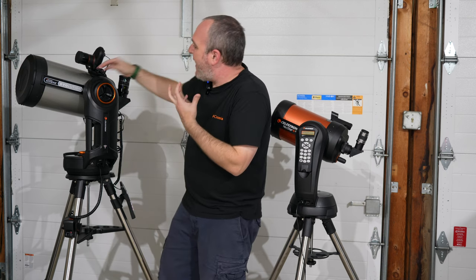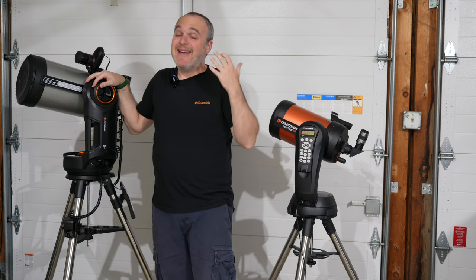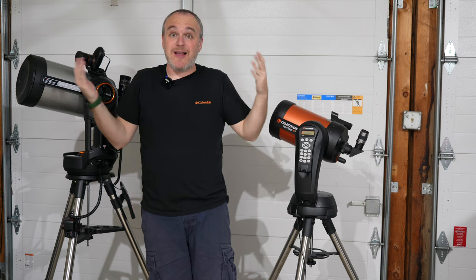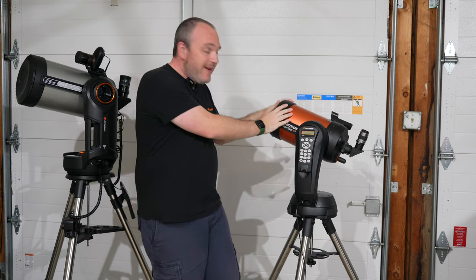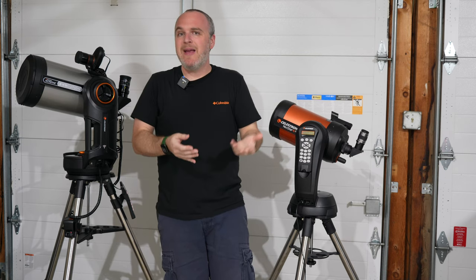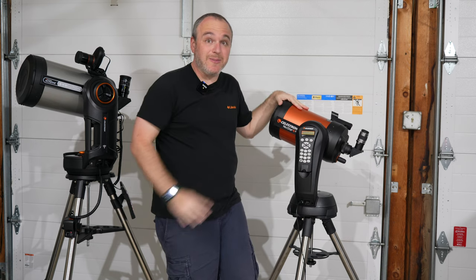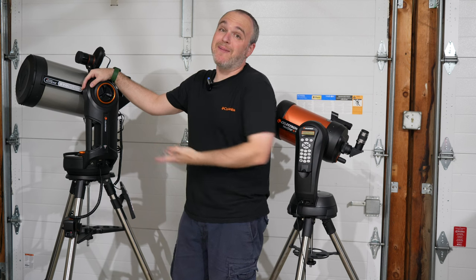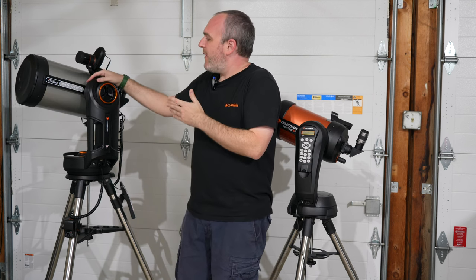I just really love the heft of this telescope. The reason I'm making this video is that you get people on cloudy nights on r/telescopes on Reddit always asking, do I want an SE or do I want an Evolution? A lot of this comes down to price. This one is $1,100, which is not a small amount of money, but the Evolution is $2,100, which is really not small. You can buy them used, but that's something you really have to think about.